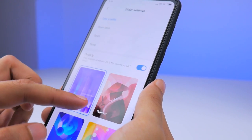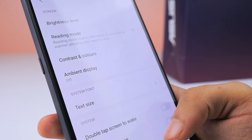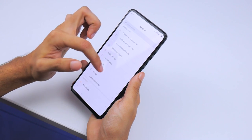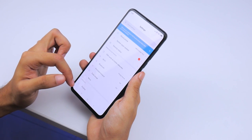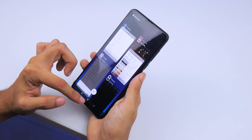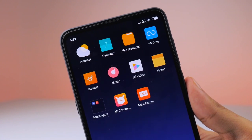Using the phone and going through various applications has felt snappy so far, and that's thanks to Qualcomm's Snapdragon 845 processor onboard the phone. It's an octa-core chipset clocked at 2.8 GHz, but Xiaomi's MIUI 10 is heavily draped over the phone running Android 9.0 Pie.